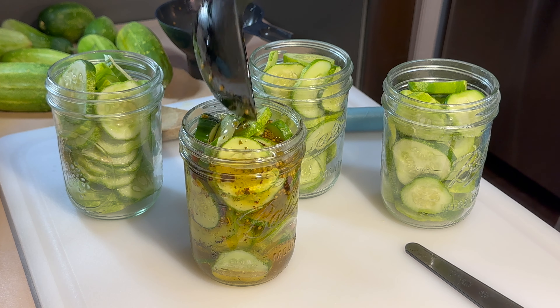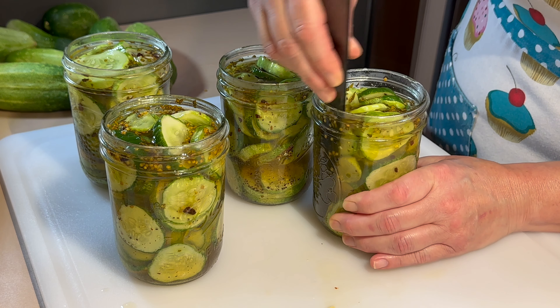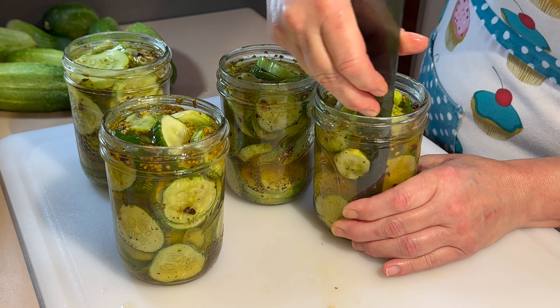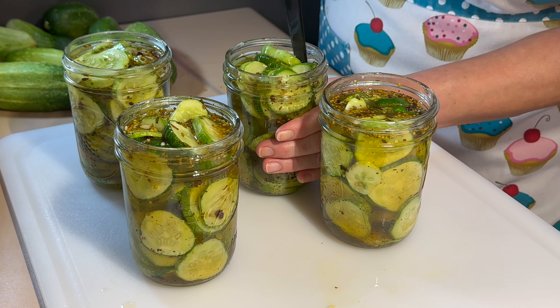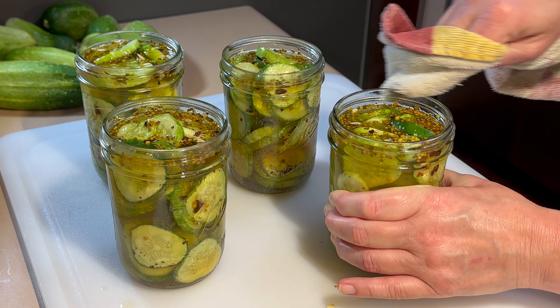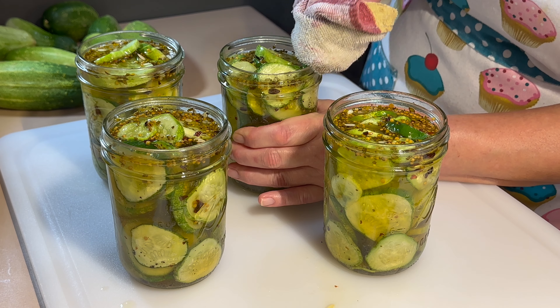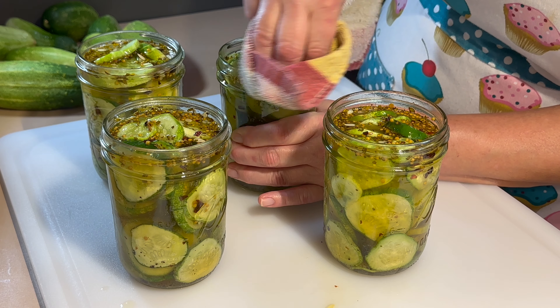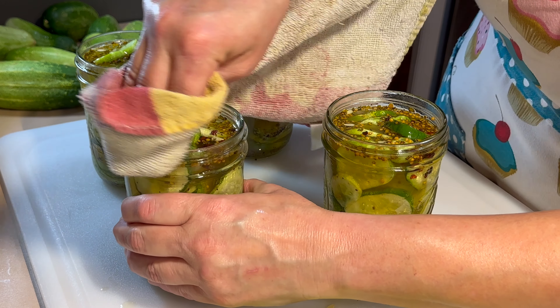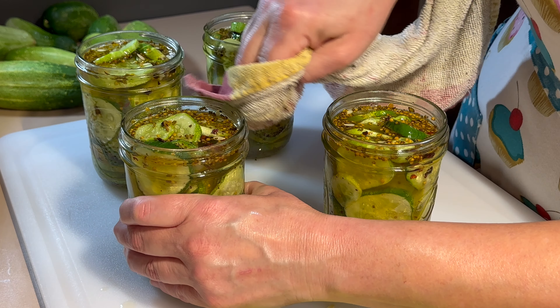Fill up your jars to about a half inch of head space, and once you've done that, we're going to use this little tool to remove any air bubbles that may still be lingering in. If you need more liquid, go ahead and add that. Next, we're going to use some vinegar on the tip of my towel to clean the tops and the sides of our jars, because they were very sticky.